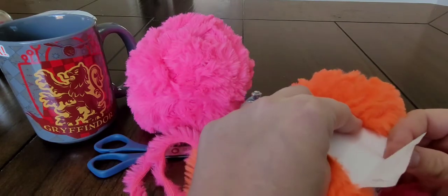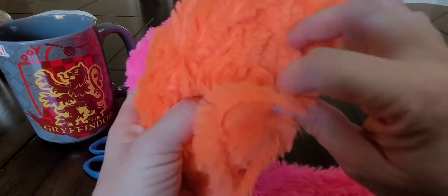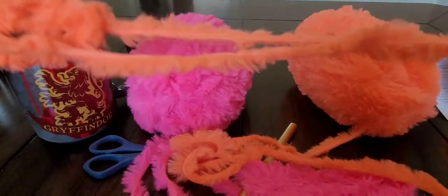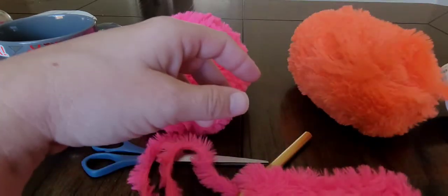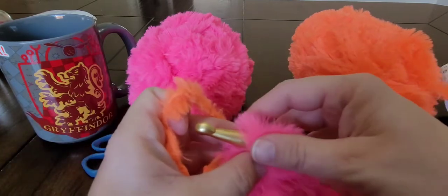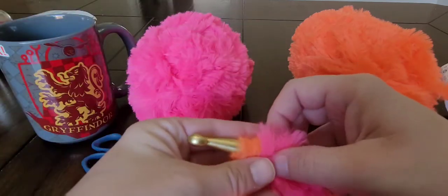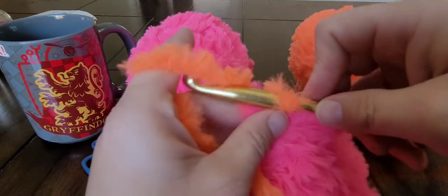As I was crocheting, I was thinking that this would actually be a good project to do with your kids. You could do finger crocheting or finger knitting with this stuff — so that would be fun too. You don't need a hook; you just need your fingers, your yarn, and your scissors. If you'd like to see a video on either finger crocheting or finger knitting, leave a comment below. I'm just going to bring this in to finish the single crochet and then chain one.